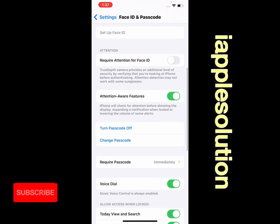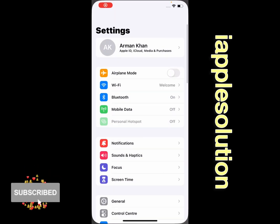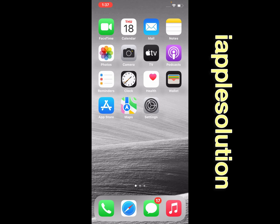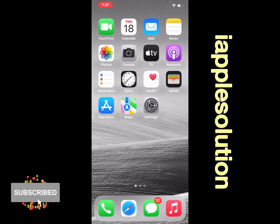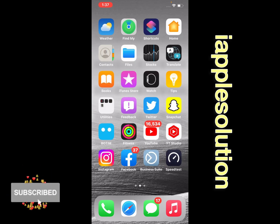Simply go back, open the Settings app, then tap Touch ID and Passcode. You can see that the passcode is set successfully. That's it! After watching this video, I hope you now know how to set up a passcode on iPhone, iPad, and iPod Touch on iOS 16. If the video was helpful, please don't forget to share and subscribe to my YouTube channel. Thanks for watching!